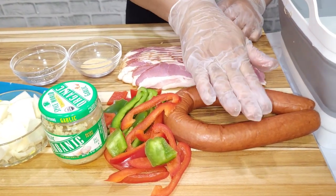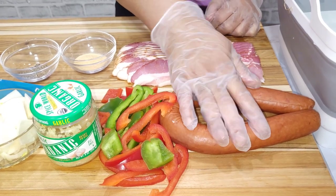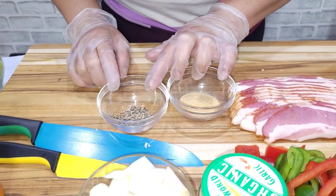We need our sausage. This is kielbasa sausage, but you can use any sausage of your choice. And we have our bacon. We have garlic powder, onion powder, and black pepper.